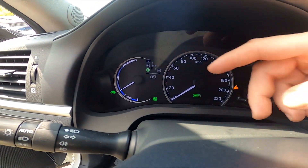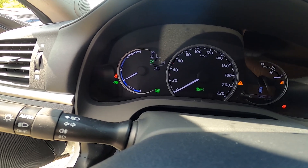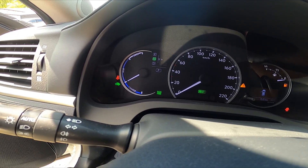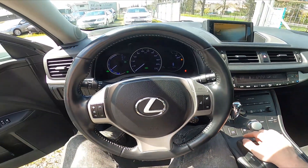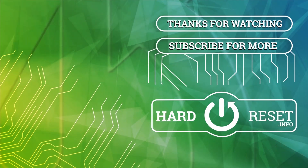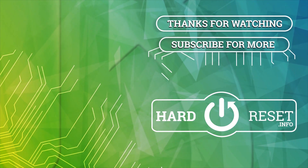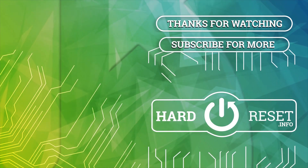You can see your current mode right here. And that's basically it. If you find this video helpful, please leave a like, comment, and subscribe.